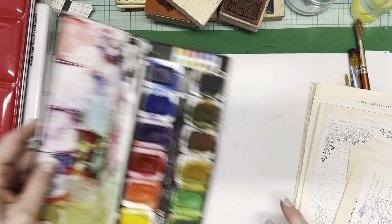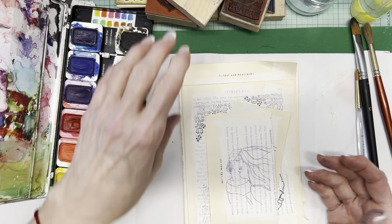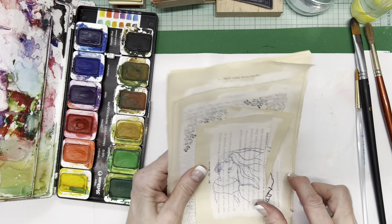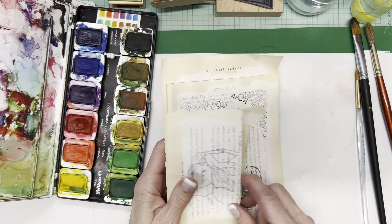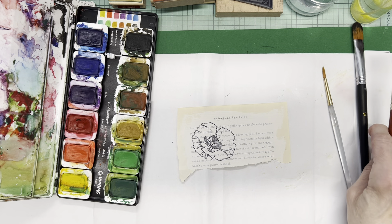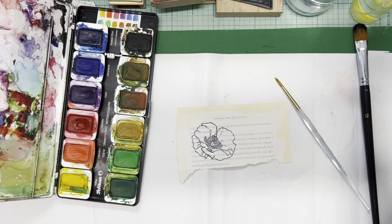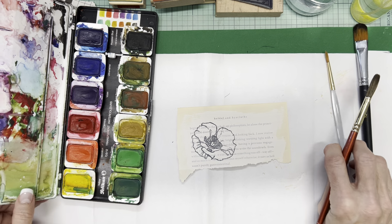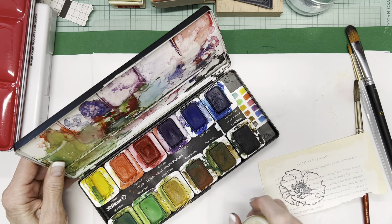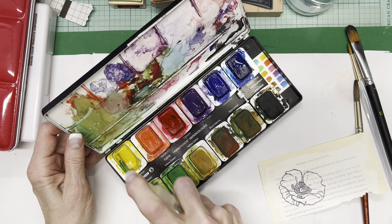I do have Windsor Newton and other artist-quality paints, but that's not necessary today. It's also to convince you that you don't need to spend a great deal to make this idea work for you. We all have book pages, we all have stamps of some sort — so let's combine the two and see what we can create.